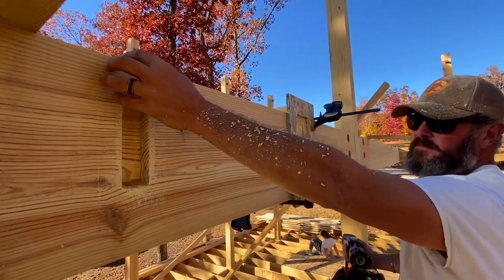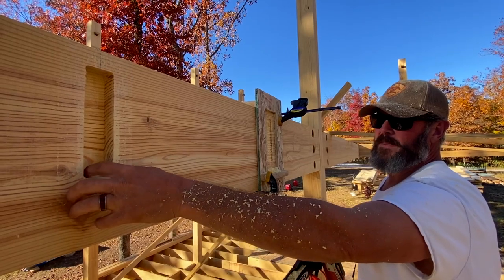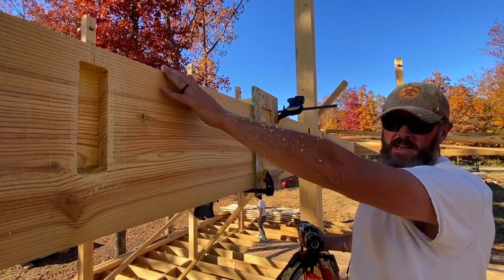That's really important. If we just would have cut all the way through this, what we'd end up with is basically a three and a half inch beam.